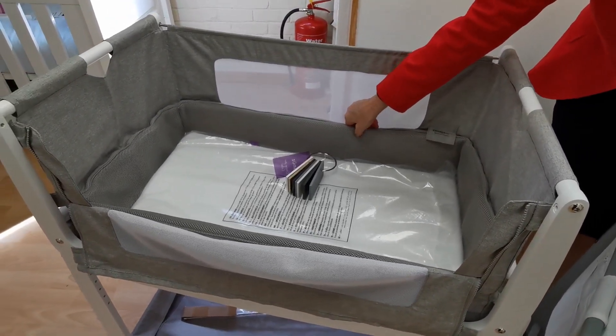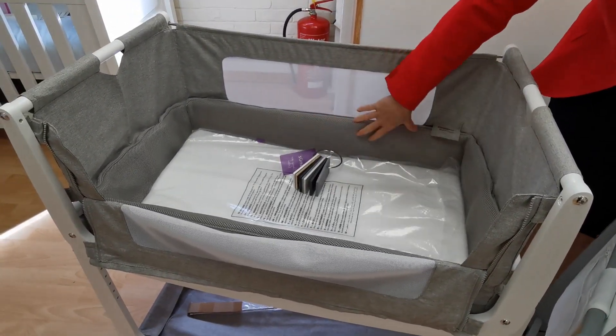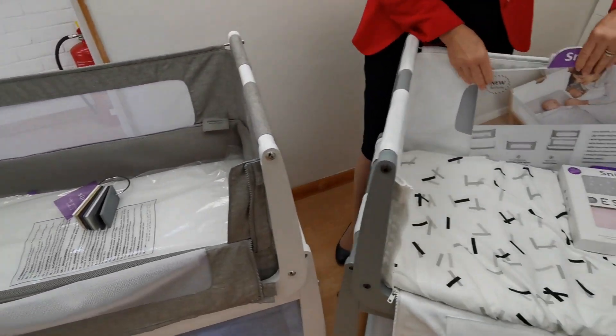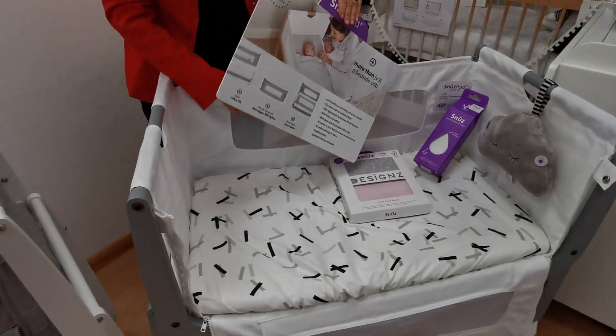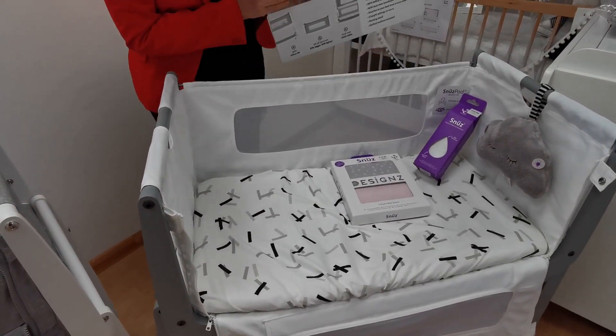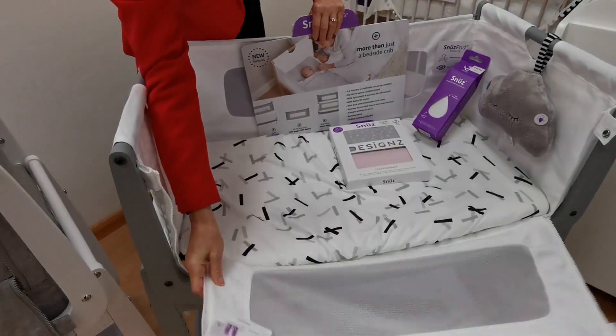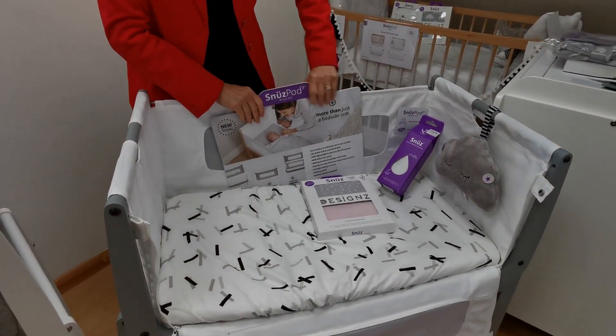The other big change on the SnuzzPod 4 is the comfort air mesh that goes around the side — it's slightly padded and designed to allow a little more breathability. The SnuzzPod 3 has breathability panels all the way around the side, as you can see if I move my hand, and also on the drop side that we've put down. So there's still lots and lots of ventilation on both of them.